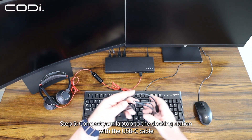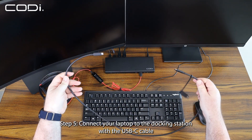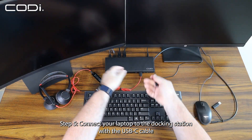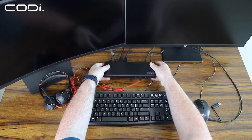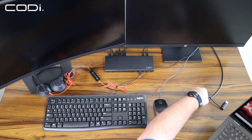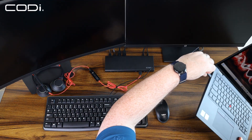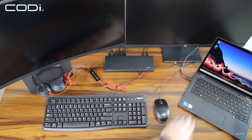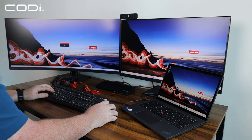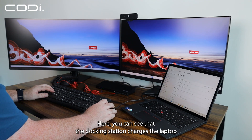Step 5: Connect your laptop to the docking station with the USB-C cable.